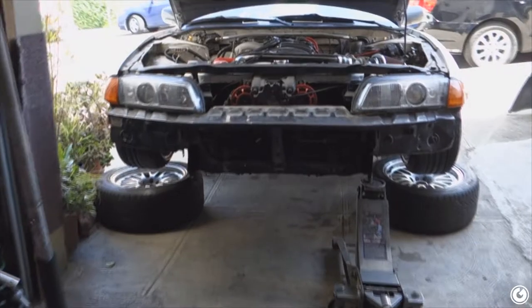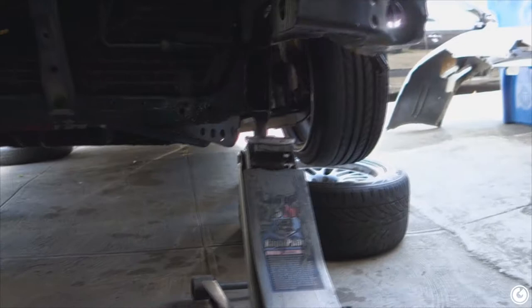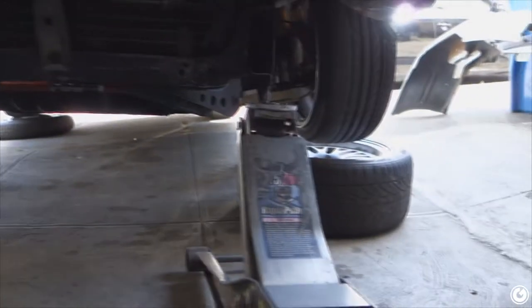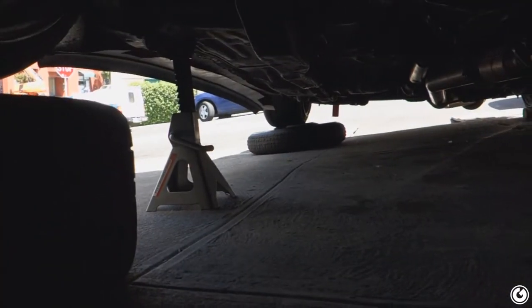Now that I've got the car in the air securely, I've got it on two jack stands, and I have it on these wheels just in case the jack stands fail, and also on the jack just in case those all fail. Should be safe now. Once a car's fallen on you once, you don't want to take that chance ever again. Made sure to secure it as best as possible on this damn hill, gave the car a shake, and it seemed solid — didn't wiggle, didn't seem sketch.